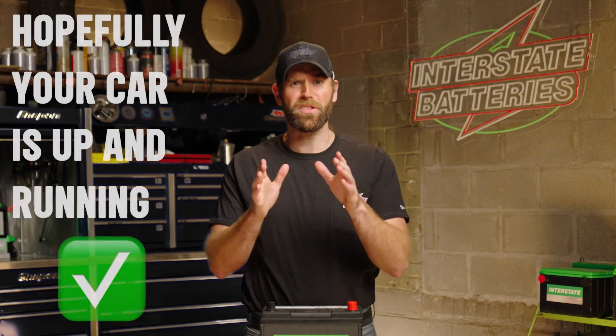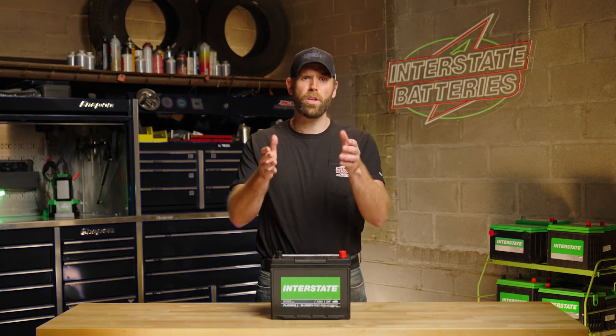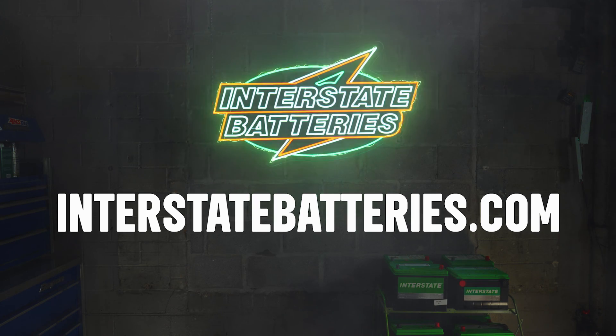By now, hopefully your car is up and running, but if you've made it this far and it still won't start, get in touch with an automotive professional. Or reach out — we're here to help. Head to interstatebatteries.com for the best in battery care and support.